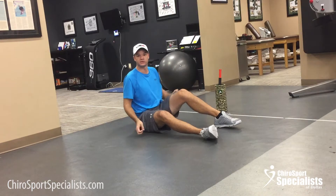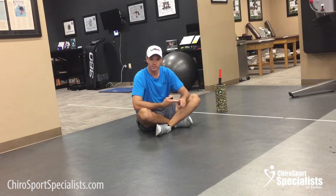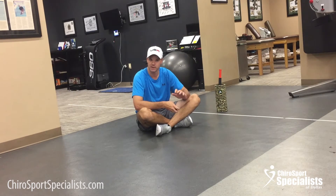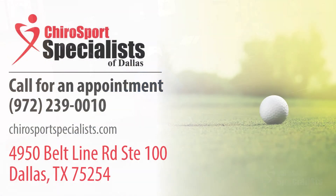That's our lower extremity protocol for foam rolling. Just a couple more things: it's a warm-up tool, but you could also use it for recovery — after a workout, just do a quick flush of the muscle. You could also use it on your off days, but treat it like a massage; you wouldn't want to get a massage every day because your muscles need recovery. If you work out three times a week, it's good to do it three times a week, but you can do it up to five times — just not every day. Tag somebody in this video that needs to foam roll. Our next video is going to be the upper extremity protocol. Thank you.